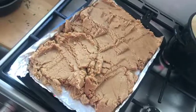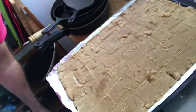Well, this is the fudge. It's set. I've got lines drawn in it. And now I'm going to try it. Wow. It's good. Being sugary is okay. It's good.